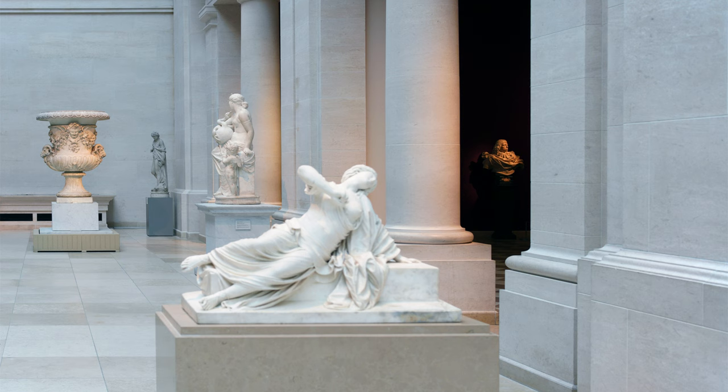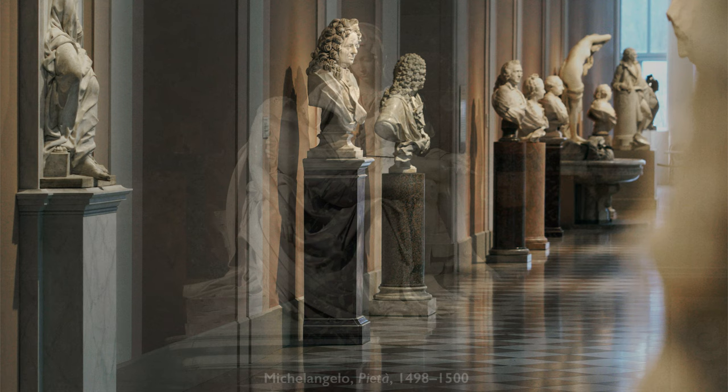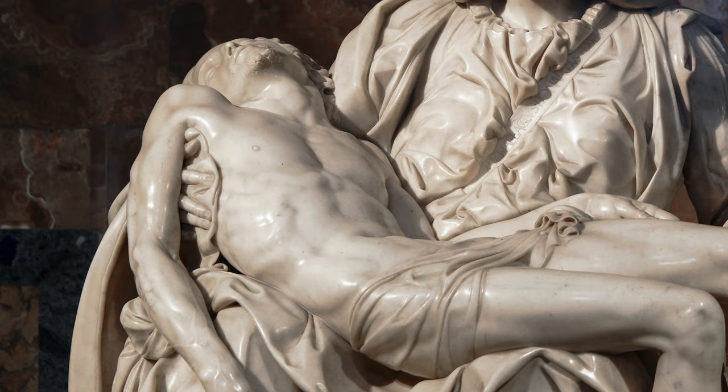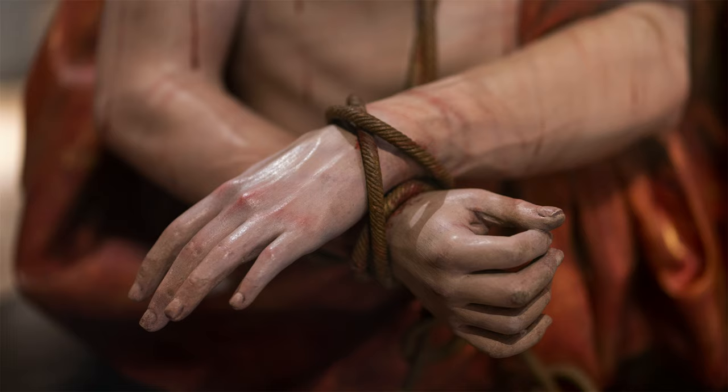If we were to look at the sculptures in the galleries we just came from, we would see figures that are white marble but also have an idealism to them — made a little too perfect to be real. My mind immediately goes to Michelangelo's Pietà, which is also a devotional image. We see the wounds of Christ's body, but because of the white marble used in the Renaissance, we remain at a remove from that sculpture. But here, that distance between us and the sculptures collapses.